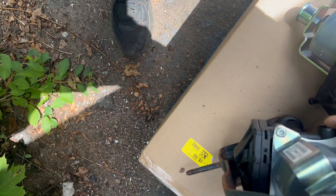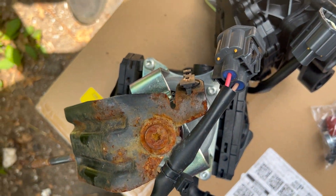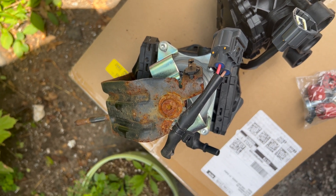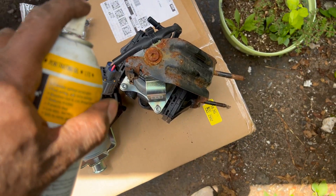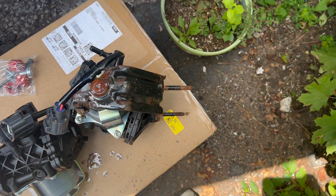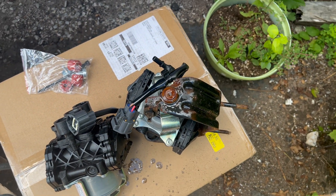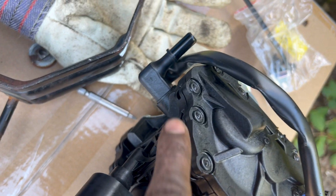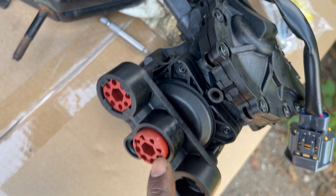So I'm going to try to get the old pump out of the bracket. I believe this one takes a T30 — I'm going to spray it down and hopefully it doesn't give me any problems. I'll let that sit on there for a little bit.